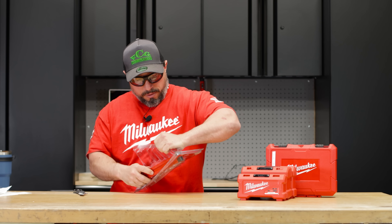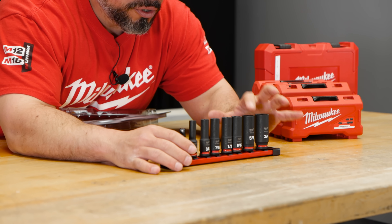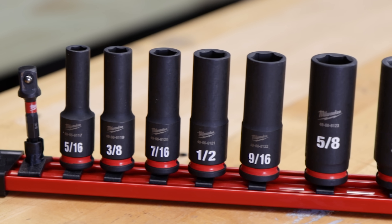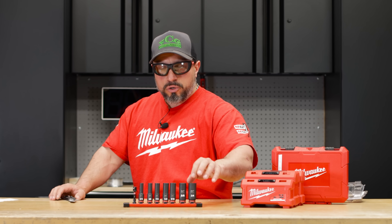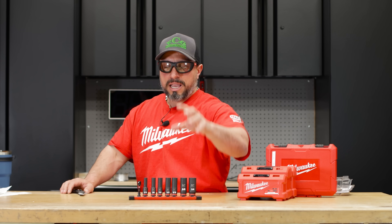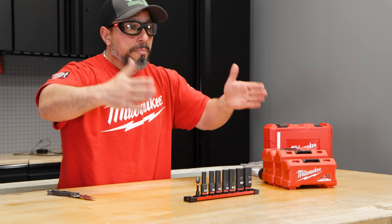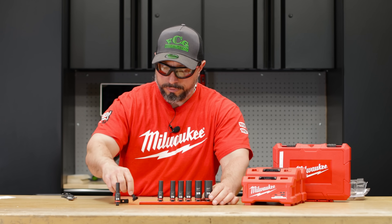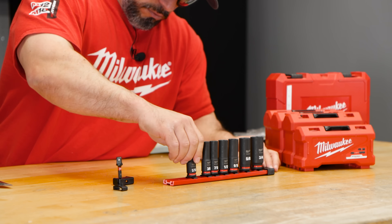One thing I really love about this announcement is that they're not just throwing an offering out there to test the waters — they're introducing a system. They're not just giving you some impact sockets; they're giving you impact sockets to accommodate all of the impact wrenches from Milwaukee Tool, all the way up to one inch. They're also giving you swivels and adapters — a full solution for impact sockets and drives. The rail has removable end caps, so if you're trying to make a certain setup, you could remove clips from the rail or add clips to the rail.